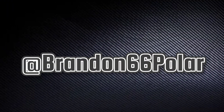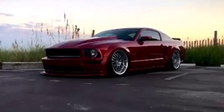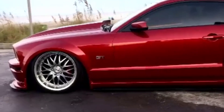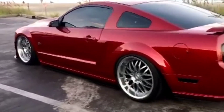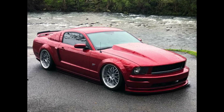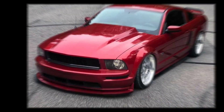First up we got Brandon66Polar. If you guys do not follow him, I recommend you do — he makes some cool stuff for those three-valves. Let's take a second and appreciate the simple yet very clean build. The video quality isn't the greatest because of how Instagram and Facebook work, but it's very, very clean. He's on bags; it's nothing over the top or overly done. I love it.